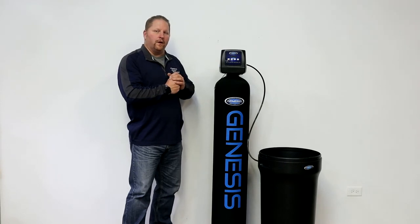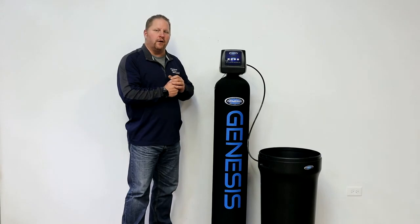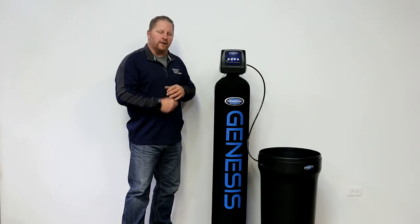That's a general overview of how a water softener functions. If you need more information on that, give us a call and we'll be happy to assist. Thanks for watching.